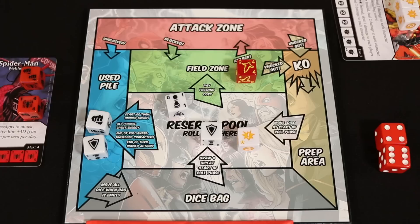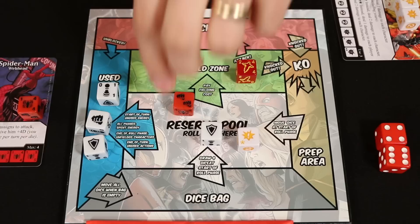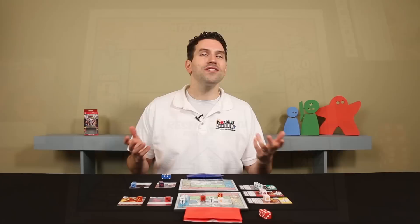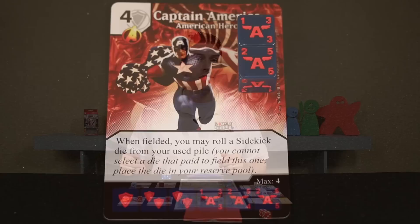At the end of your main step, unused actions and energy can stay in your reserve pool — global abilities are one reason you'd want to do that. Unfielded characters must be moved to your used pile. If a character die provides two energy per side but you only need one, you can spin down the die to the one energy side to show what's left over. Generic energy can't be spun down, so unused generic energy is wasted — but you can spend it on two different things at once. Each character card also has a text box with unique abilities. For example, when you field the Captain America die, you may take a sidekick die from your used pile and roll it, adding it to your reserve.